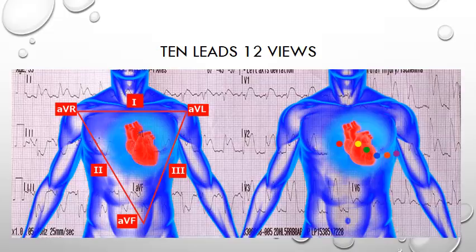This overlay shows how on a standard 12 lead ECG printout the limb and chest leads relate to what we see on paper. The six views on the left come from the limb leads and the six views on the right come from the chest leads. Now we have covered the maths, let's move on to lesson number four.